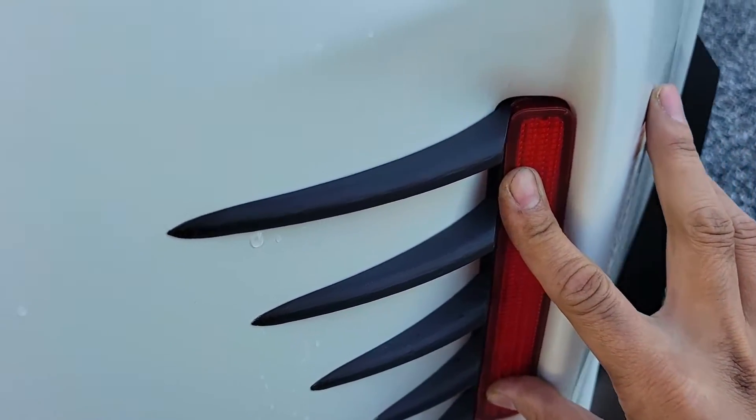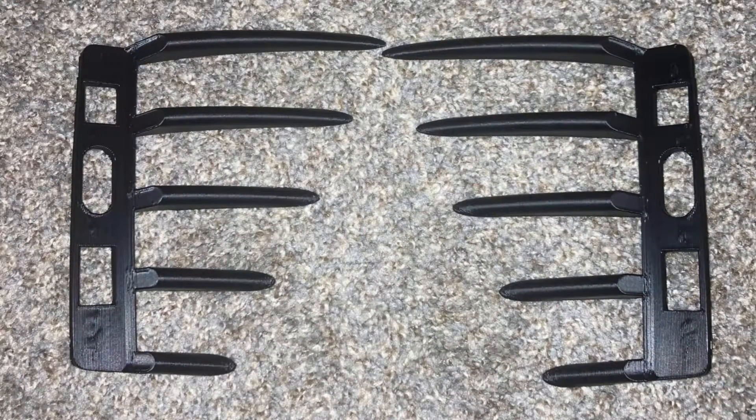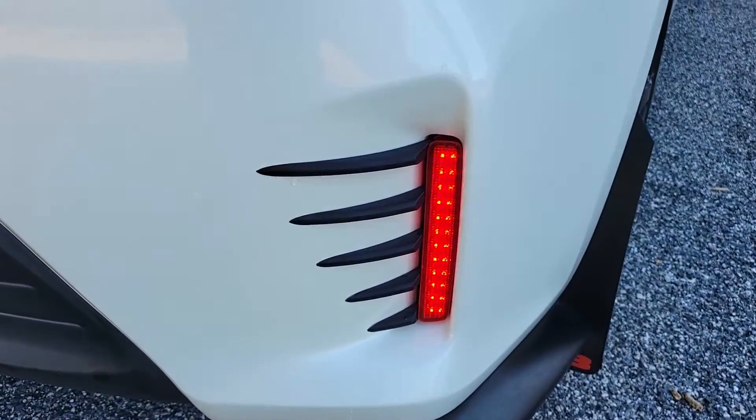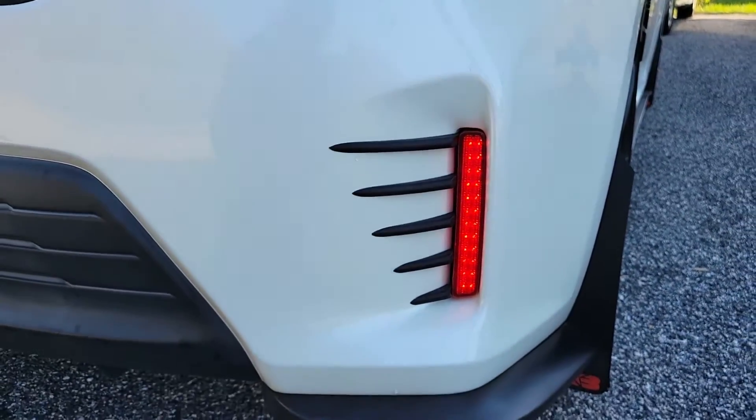I sent my adjustments to Bird Technologies and they've applied them to the new version 2 model, which also joins the mounting and wire holes together. That looks really nice and clean. I'll put a link to the website in the video description below.